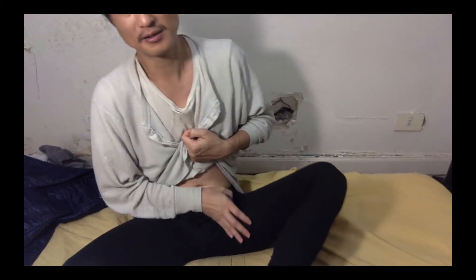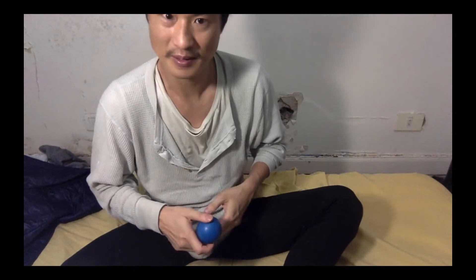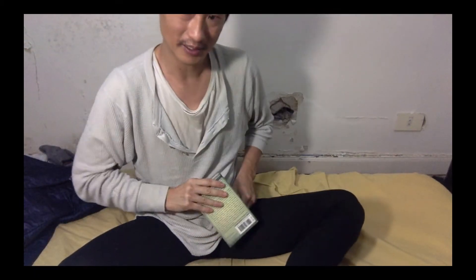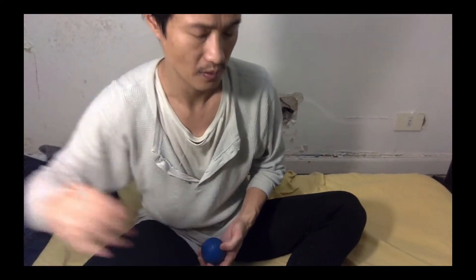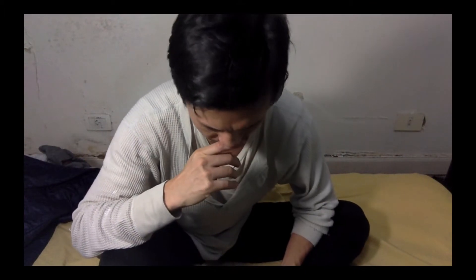Also try doing it from the back, and try using a book instead of a ball — just pressing down like this. Experiment with different tools.